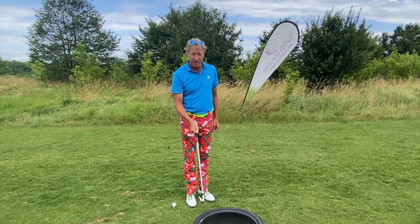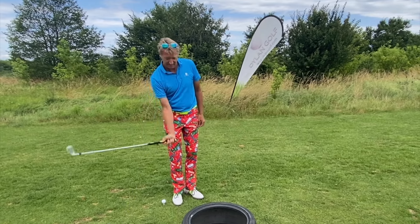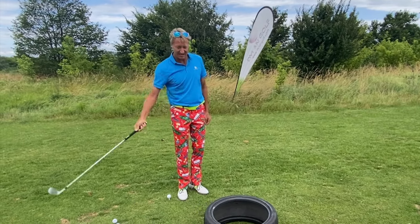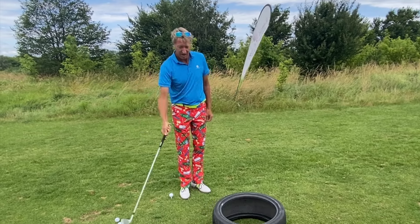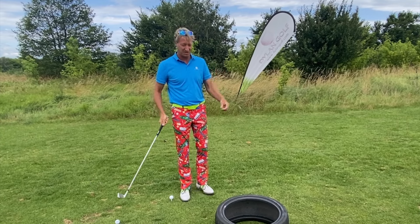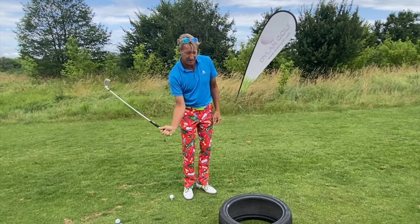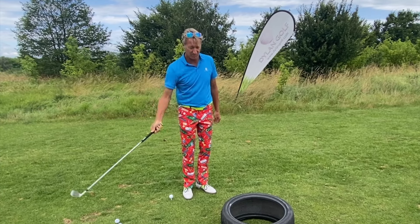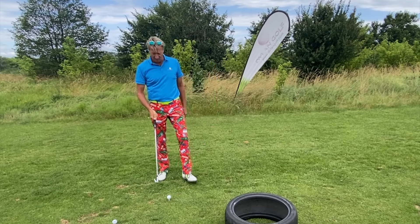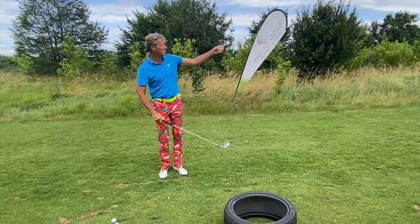I'm now going to go through the tyre drill again, this time just with one hand, so we can see that I'm whipping the club into the tyre. I'm trying to show that I'm not using my hips or shoulders to do it — I'm just using my hand. I'm going to whip into the tyre. I now walk home to the ball and just do the same. The ball is going a good distance.